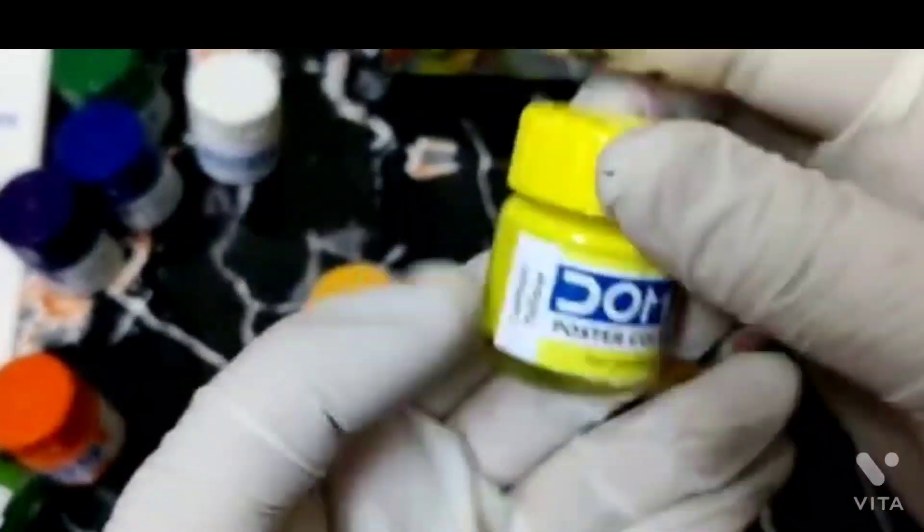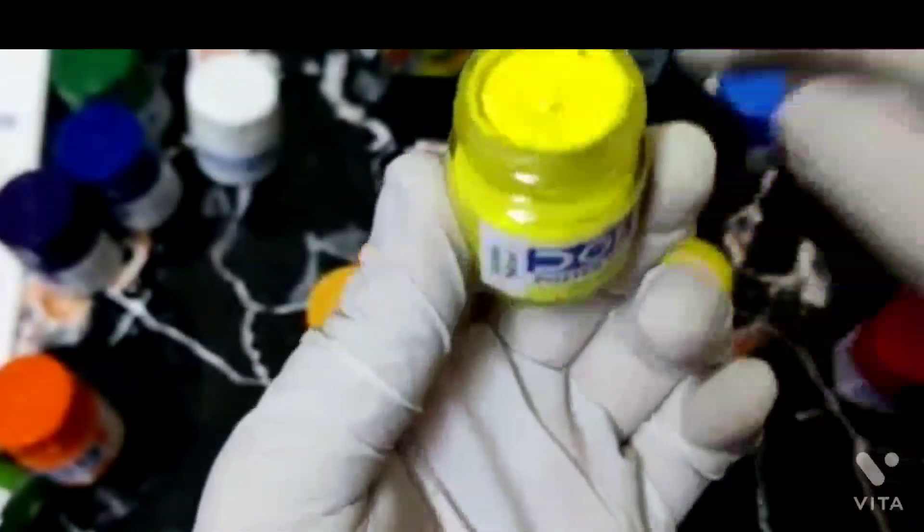Now this shade is Lemon Yellow — it will be a little lemon-ish. This is quite semi-solid, so we will use it.